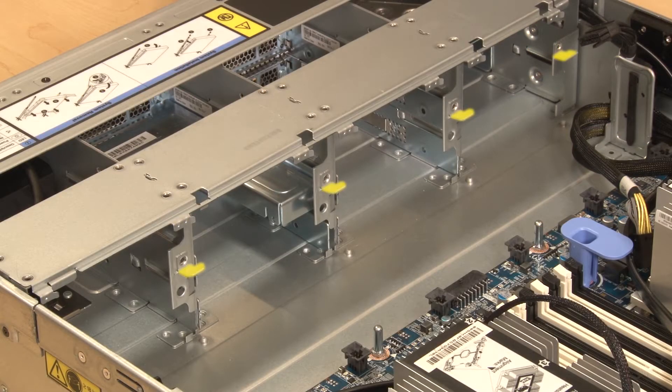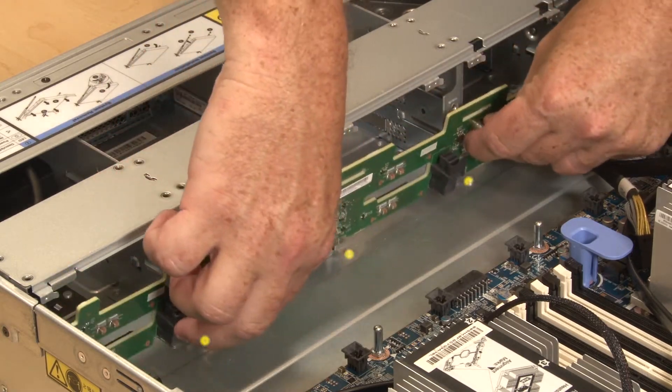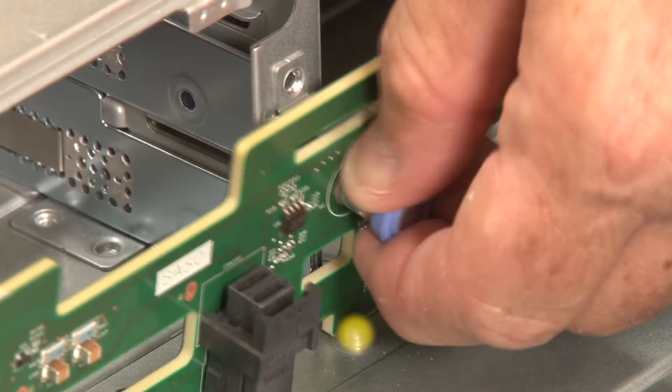Align the backplane with the chassis mounting tabs and place the bottom edge of the backplane behind the corresponding mounting posts along the bottom of the chassis.